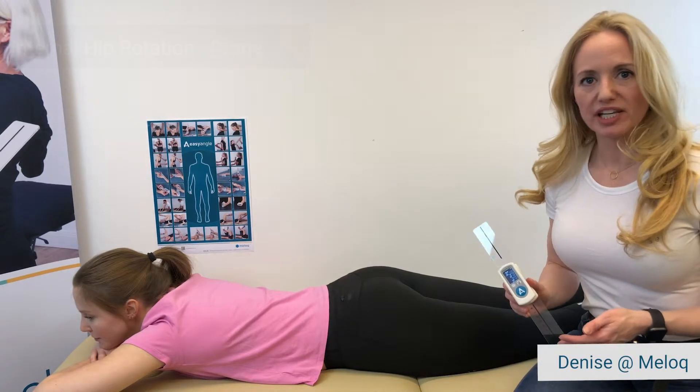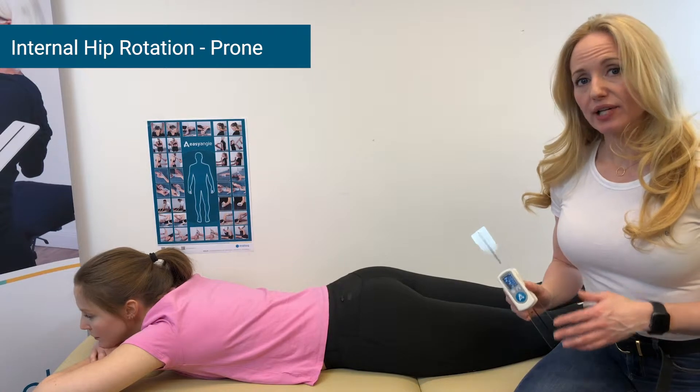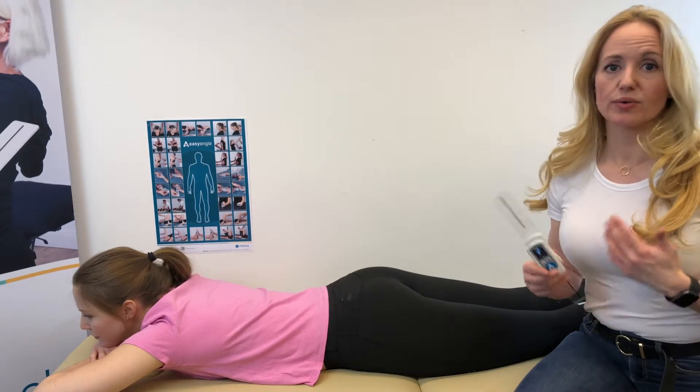In this easy angle measurement video, we are going to demonstrate how to measure internal hip rotation in the prone position. We start by pressing the button to get the blinking zeros, which lets us know that we're ready.